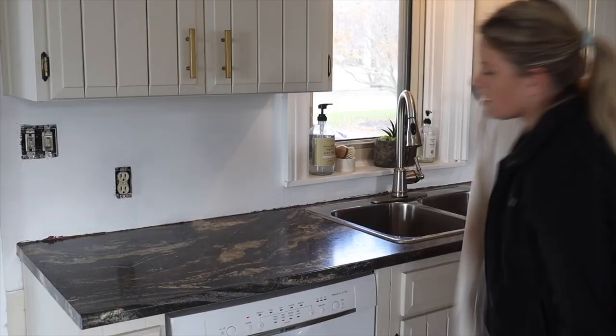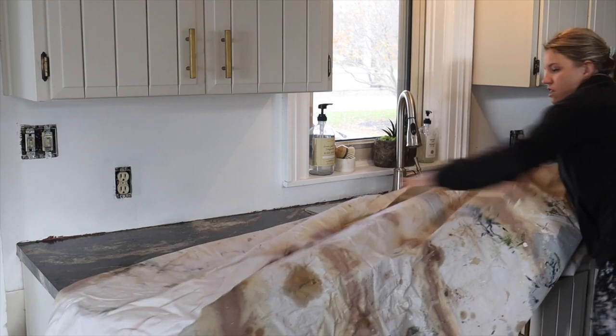I decided to go with Glengarry and their thin brick. The brick I'm going to be using for this project is their stone wall thin brick, and you're going to see this space totally transform.